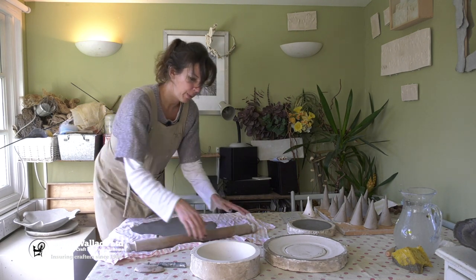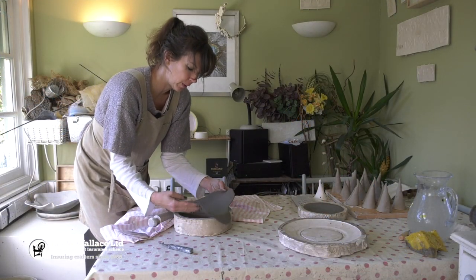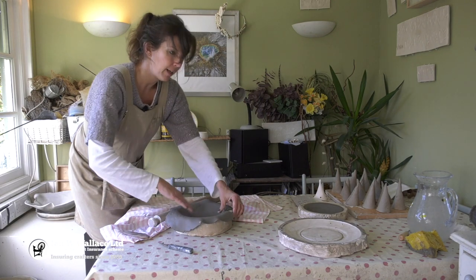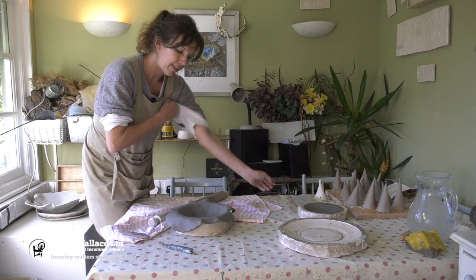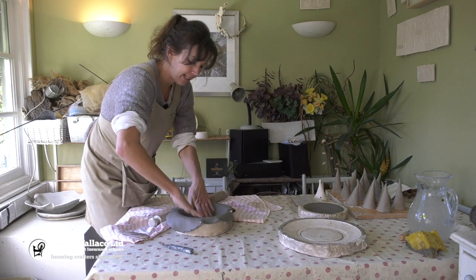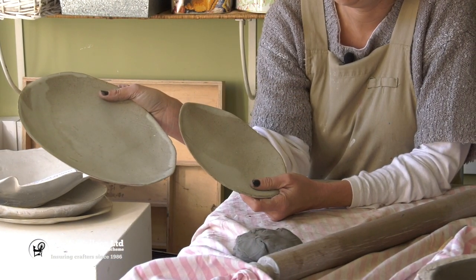I'm not worried about it being too smooth because it will dry out — these will dry in the mould and just fall out. Or with my larger pieces I take them out when they are leather hard so that I can then create a slightly different shape again, and I know that every single piece of my work is individual.